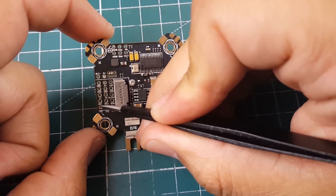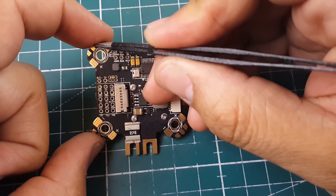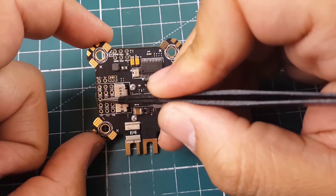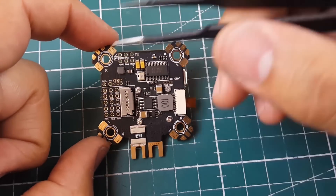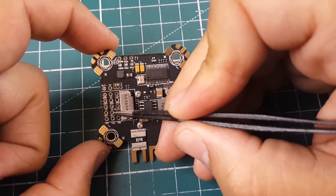Down here we have RX1 and TX1 — this is UART1. If you have ESC telemetry enabled, do not use these pads, as UART1 is already being used for ESC telemetry elsewhere on the board. Avoid them.